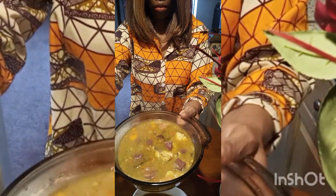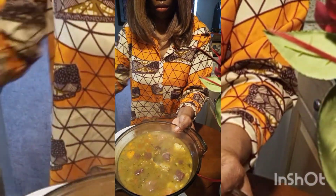A nice, hot, delicious pot of soup — potato soup.